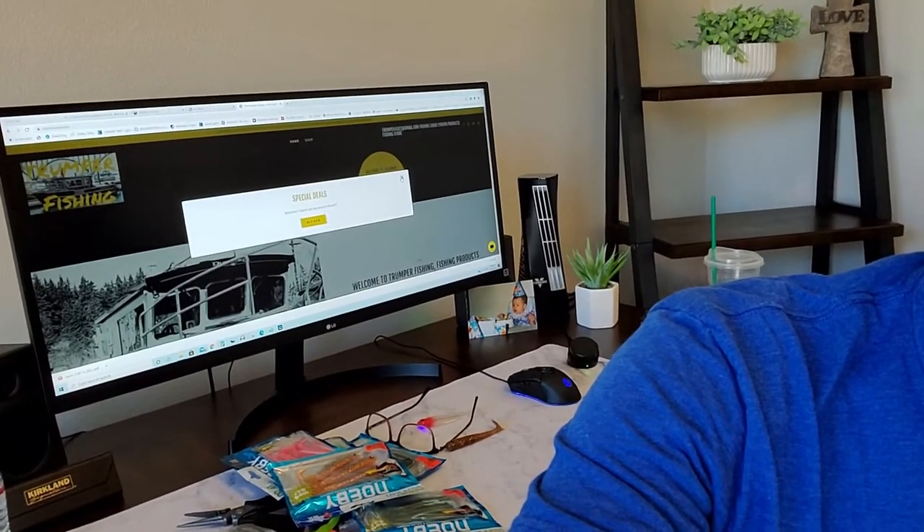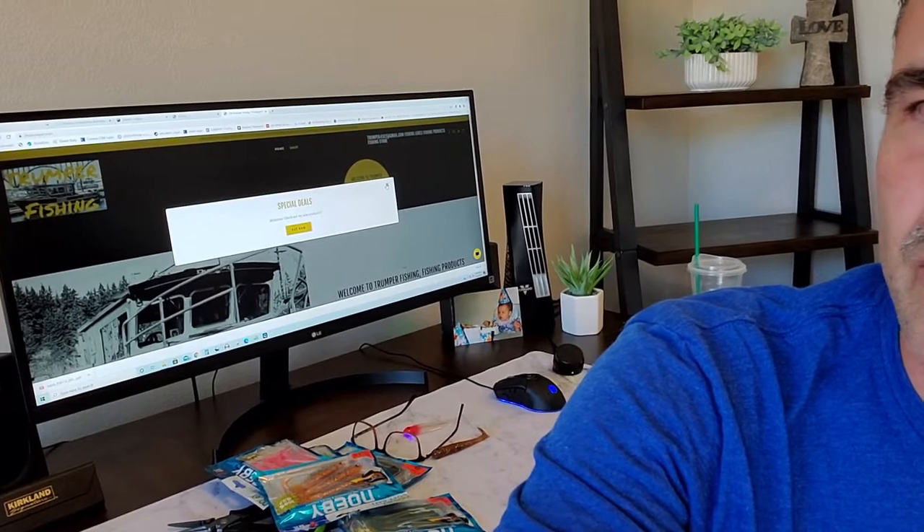I use free software to edit the videos — maybe someday I'll step up my game and do a little better on the editing, but I use the free software because it's simple and doesn't take a lot of time, and I don't have a lot of time.